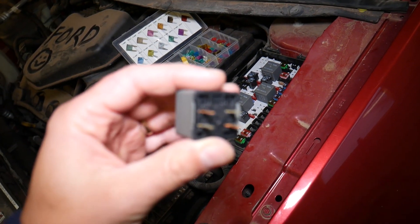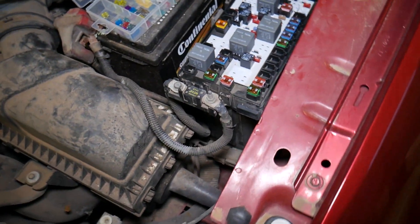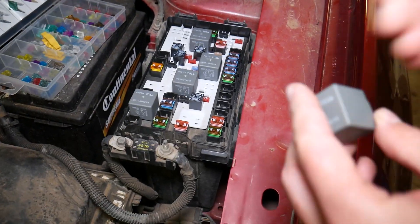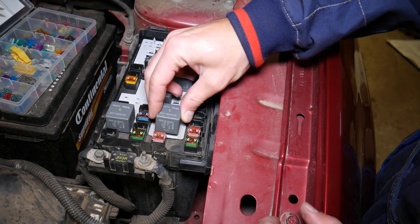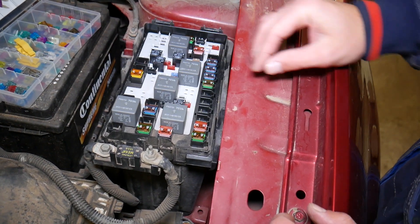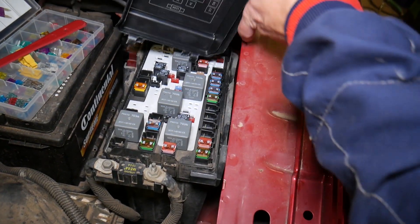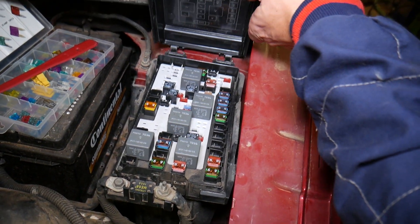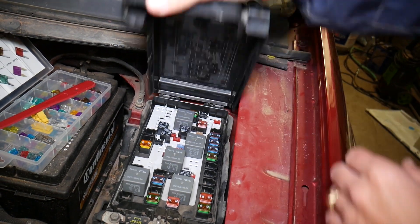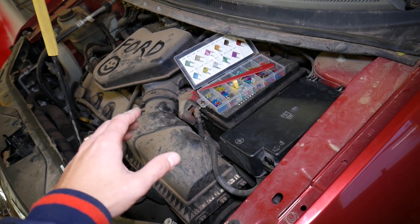This is the relay. If you want to see how to test the relay, we have a video on the channel that explains how to do that — a super simple video, and you'll know for sure if your relay is working or not. Install it the same way, in the same position you removed it, and push it all the way in. After that, it's super important to go ahead and install your cover — do not leave it open.